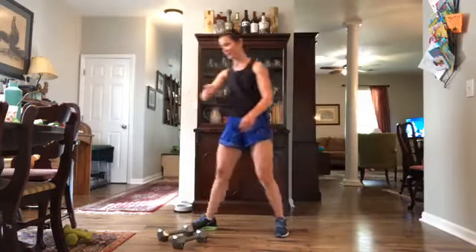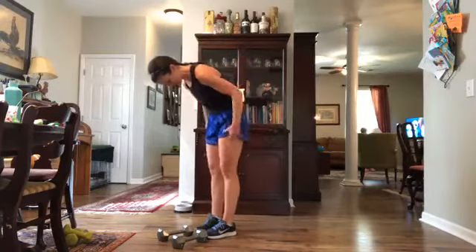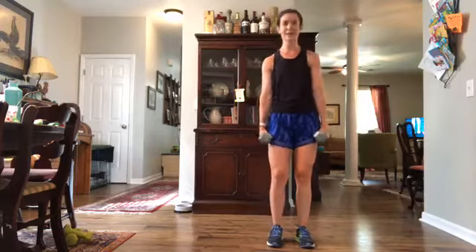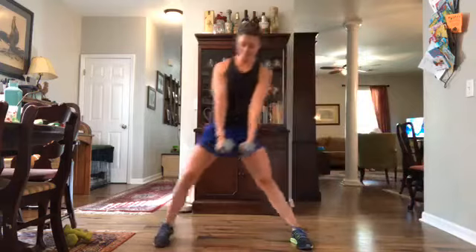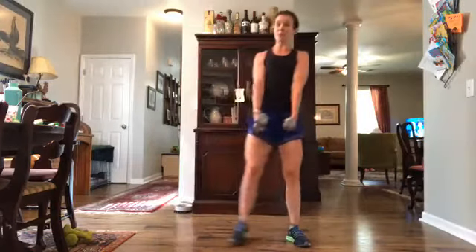Drop those weights for a second, give yourselves a little shuffle, roll out those shoulders, shake out those arms. One more set of these and then we're into another cardio segment — finish it out. Ten seconds, grab those weights. Third round — we're a little more fatigued, let's get it done. Lunge to the right and down, and lift.